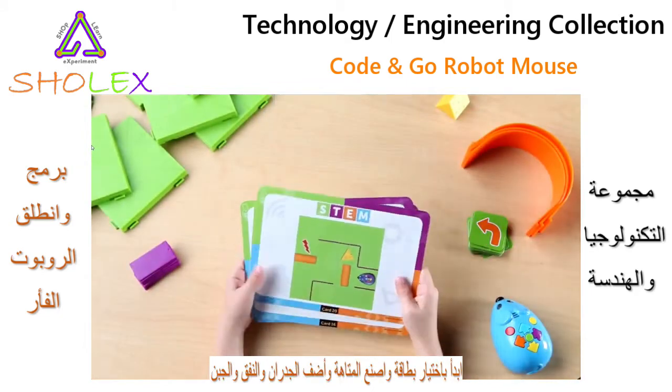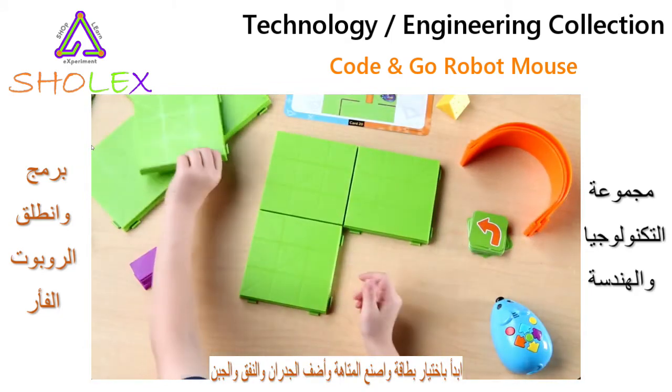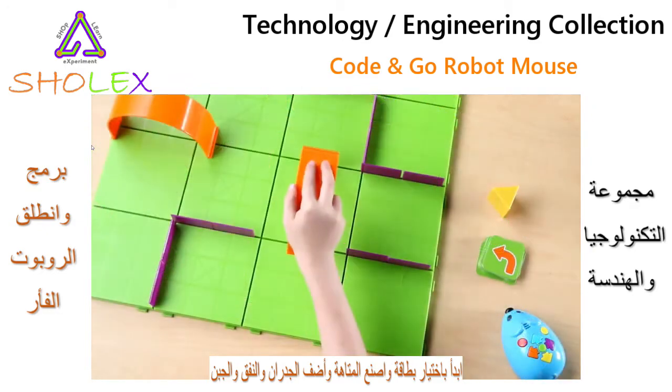To start, pick an activity card and build the featured maze, or you may choose to build your own. Connect the maze grid pieces and add any maze walls, tunnels, and the cheese.